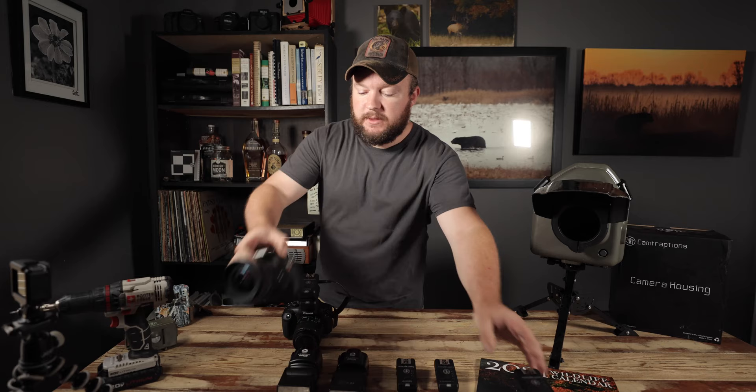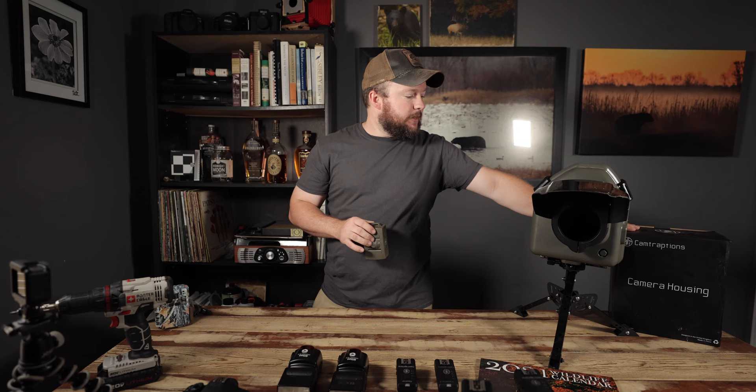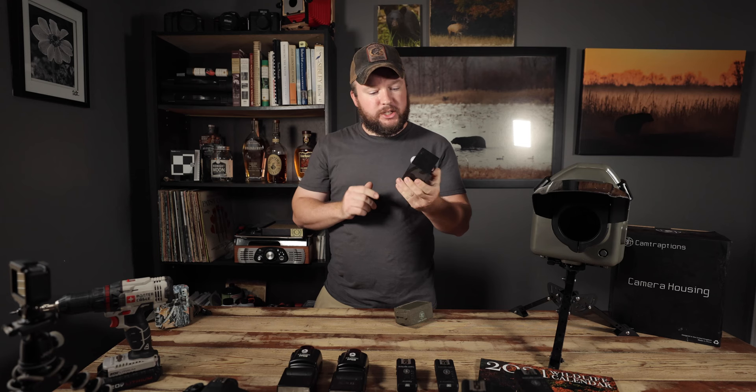The next most important thing you need is your sensor. I use Camtraptions sensors — you can find them online. I am not sponsored by them, though I would love to be. Everything I have from them I've bought with my own money, and I've pretty much been with them since the beginning. I still have their first generation PIR motion sensor. It worked okay, but there were a few flaws I didn't like — the way the battery compartment opened and a few other things.